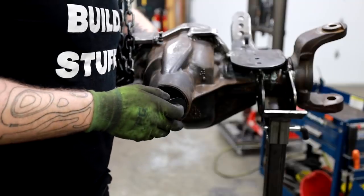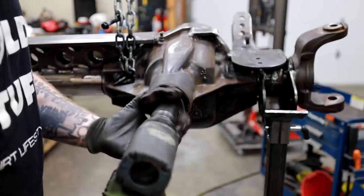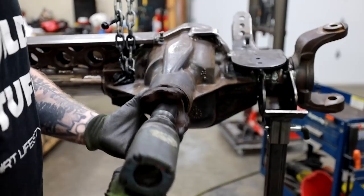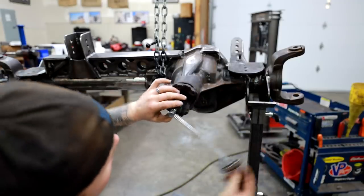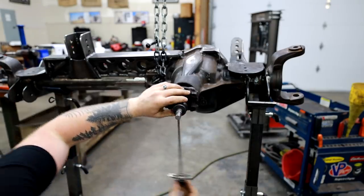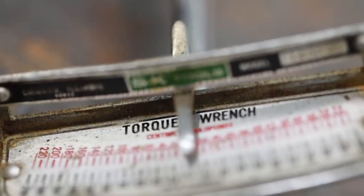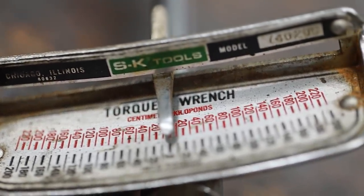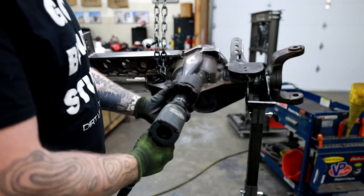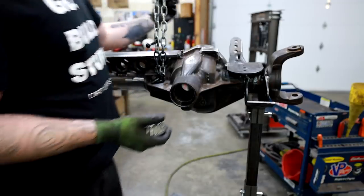I'm going to make everything nice and tight by driving the factory yoke down into the housing using my impact. Then I'll measure our preload using a bar-type torque wrench that measures in inch pounds — I picked this one up from my father-in-law, but you can buy them on Amazon for 20 or 30 bucks. A dial-style torque wrench is about $150 and more accurate, but it's too much money for a tool I use so seldom.